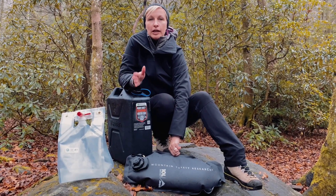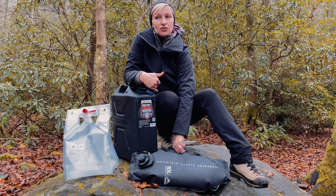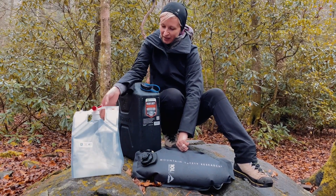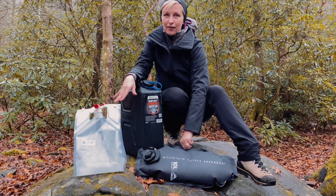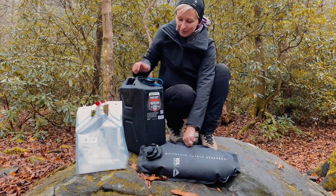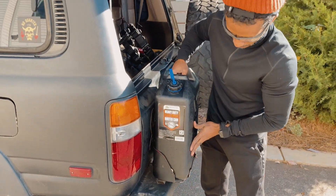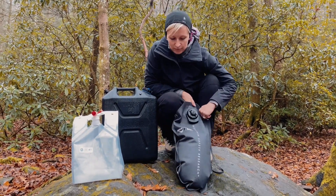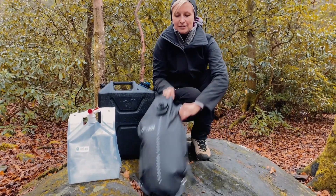One thing I forgot to mention: some people care about how their gear looks. For me it has to be functional, but it also needs to look good. The Smart Bottle is definitely not a winner in that department — nothing tactical about it. It's useful and convenient but looks like an IV bag. Jerry cans look cool, especially mounted on the side of a truck — very dope. The MSR definitely looks great too, but its functionality is questionable.